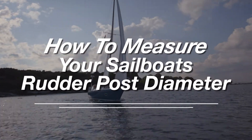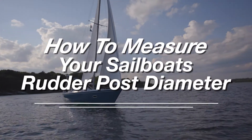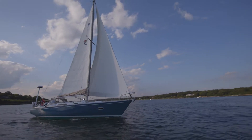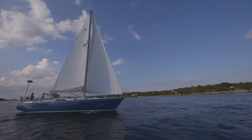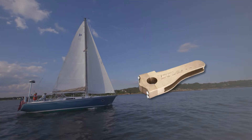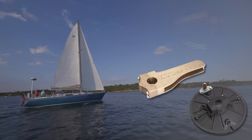Today we will show you how to measure your sailboat's rudder post diameter. You may need to measure the diameter of your sailboat's rudder post if you are adding or replacing an autopilot tiller arm, radial drive wheel, or quadrant.